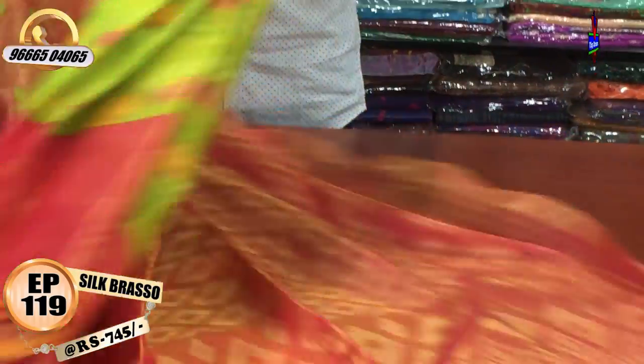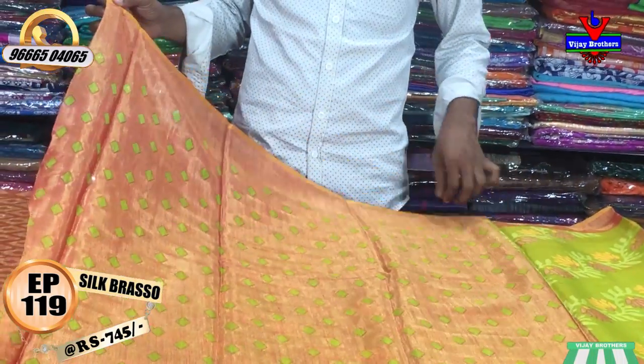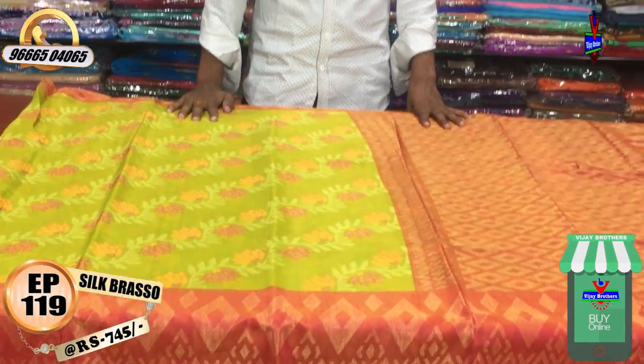The blouse is a contrast color combination. We have a very good pattern blouse. The cost is only 745 rupees. We are going to provide courier services.